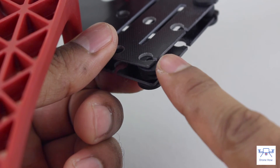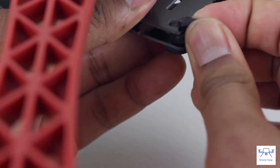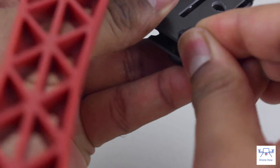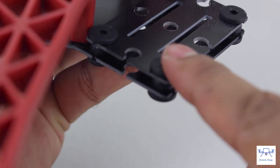The vibration isolators on the front camera mount are a little tricky to get in. The trick is to pinch the top of the vibration isolator and then push it in until the isolator inserts itself into the mount.